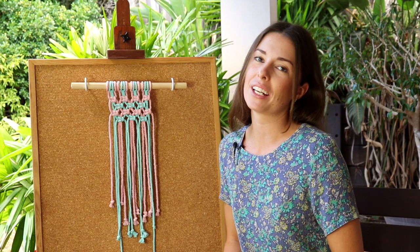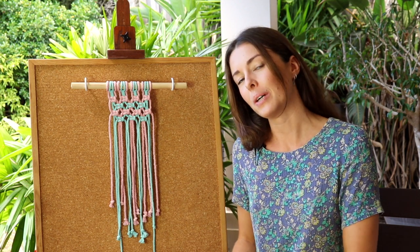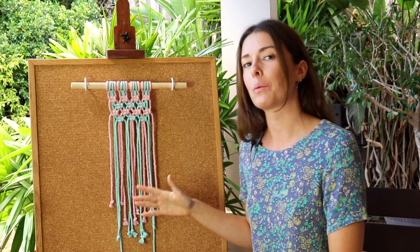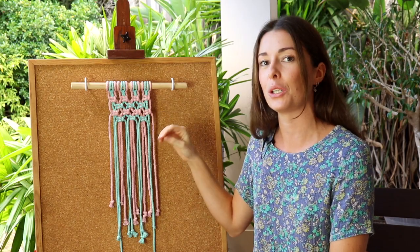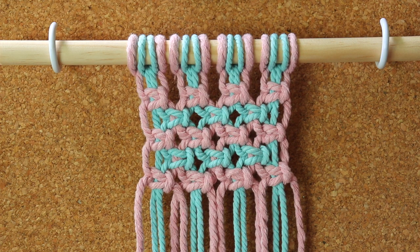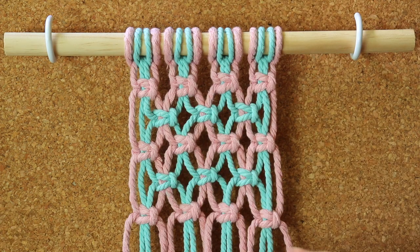Now that I've taught you how to create an alternating square knot pattern, I have two little tips for you. The first one is to make sure that your rows are straight so that your work remains neat. The second one is that you can play with how far apart you're spacing your knots to give different effects. Here I have knotted the square knots tightly together for a neat effect, and here I have knotted them further apart which creates a different effect.